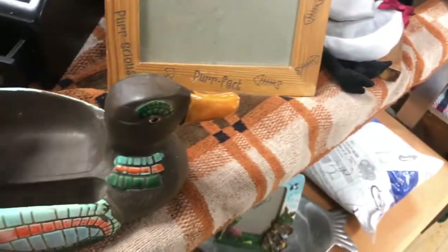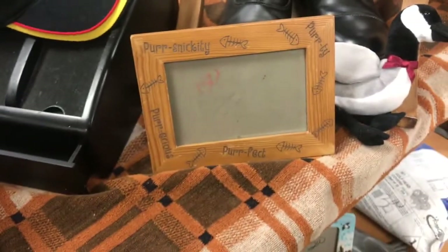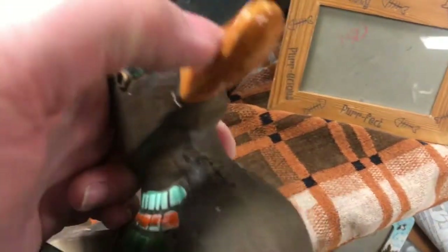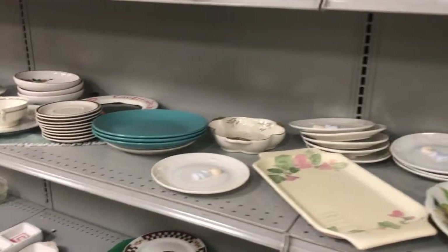They have this little island where they put things that they feel are more appealing to men — it usually has manly things on it. I was tapping on this guy to figure out if it was ceramic or what, but he had some chips on him and I didn't like that. There were also some big heavy resin lighthouses that I didn't like — too heavy, too modern.